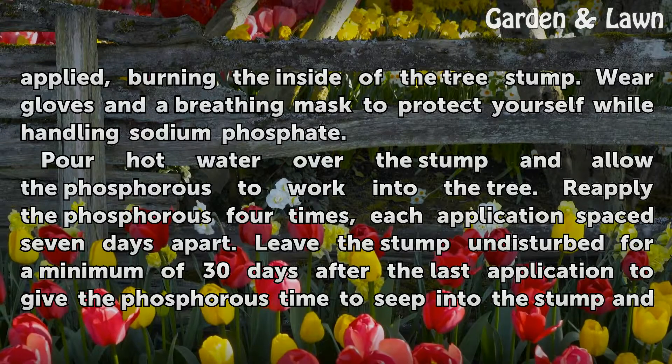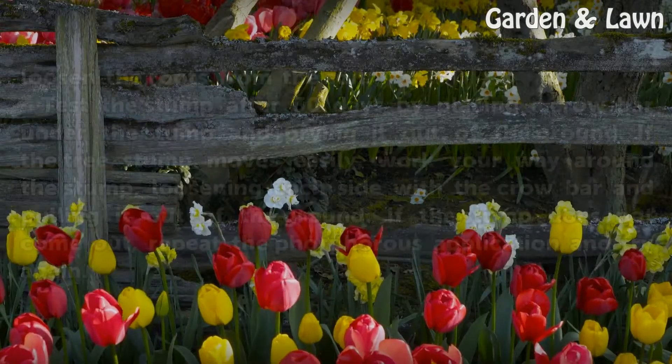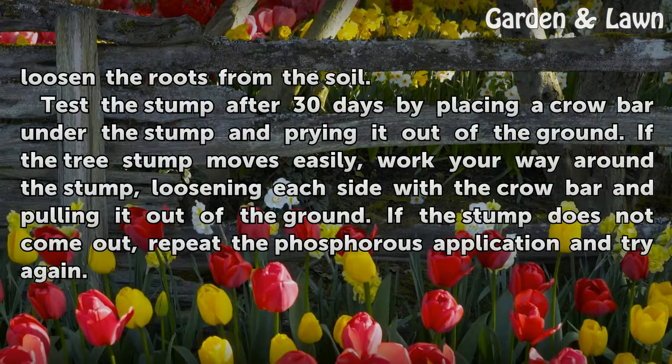Pour hot water over the stump and allow the phosphorus to work into the tree. Reapply the phosphorus four times, each application spaced seven days apart. Leave the stump undisturbed for a minimum of 30 days after the last application to give the phosphorus time to seep into the stump and loosen the roots from the soil.